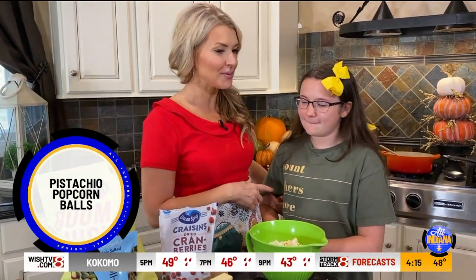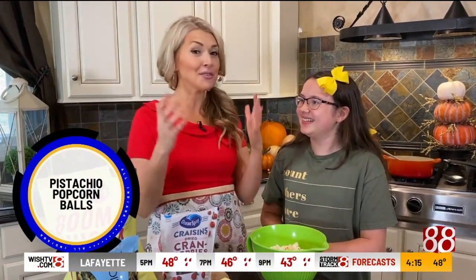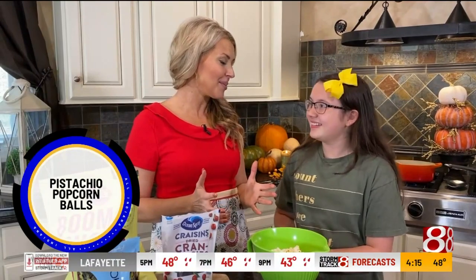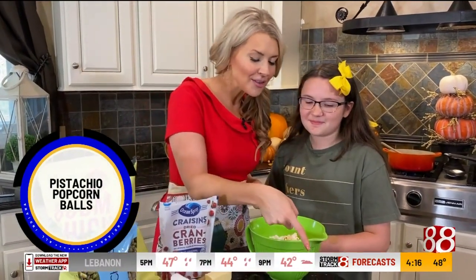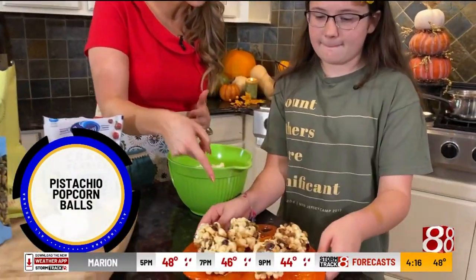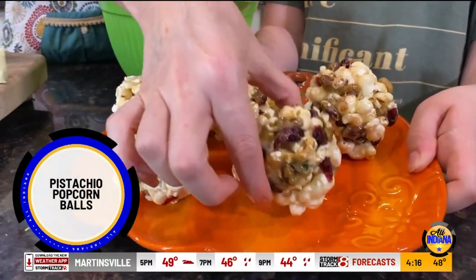Absolutely. So starting when she was about two, and even last year when we used to go to the movie theater, you could eat an entire bucket of popcorn all by yourself, right? We wouldn't let her, but you wanted to. So what we're going to make for you today — this is a little treat that's perfect for this weekend, and it's pistachio popcorn balls.